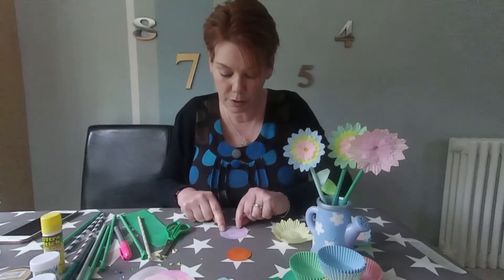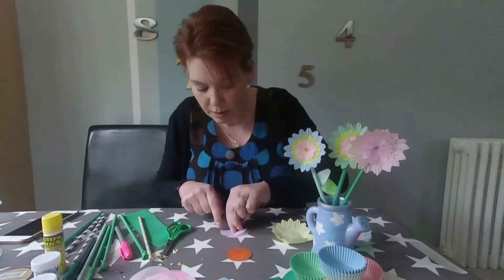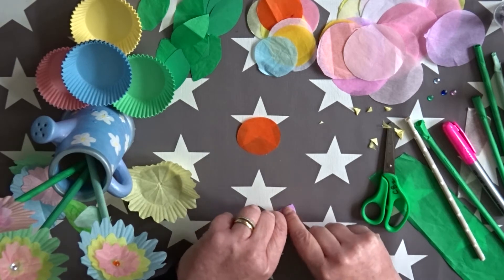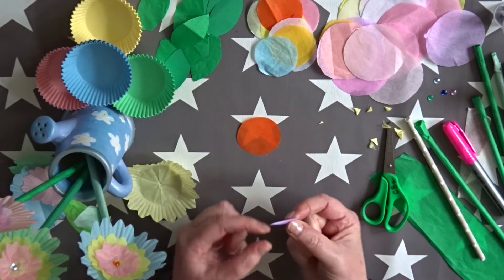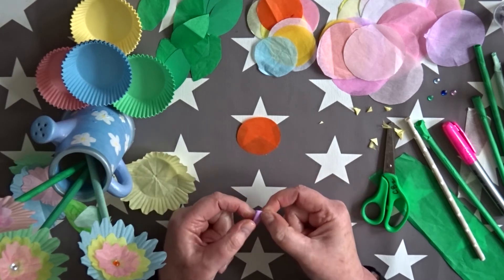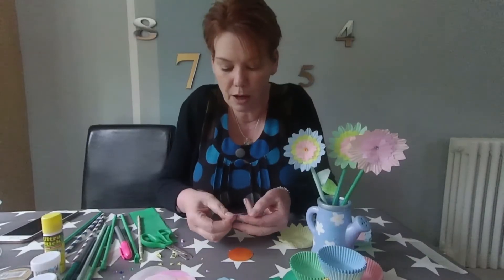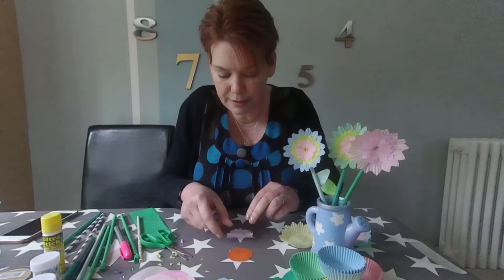Same thing again — I'm going to fold it in half, fold it in half again, that's two, and again, that makes three, and the last one's getting quite small now, that's four. So I've got the same shape again. You can see I've got my pointy end which is the middle, so don't cut that end. I'm going to trim the big end and make that into a little point. Open it up — you should have a lovely flower shape.